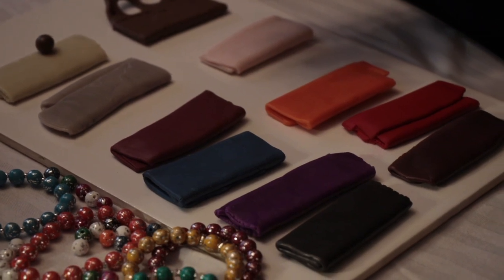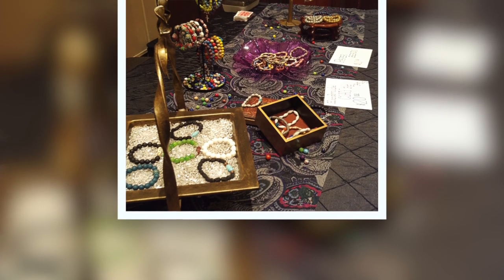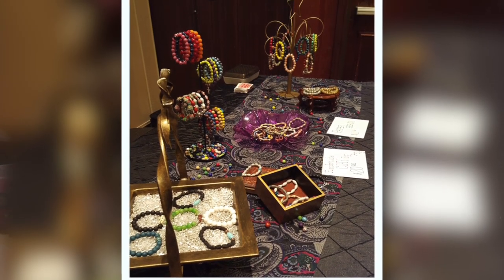Then somebody heard that I made fabric beads, and somebody called me and said, my cousin's little girl passed away and they gave me this tiny tiny nightgown. I made beads out of it.